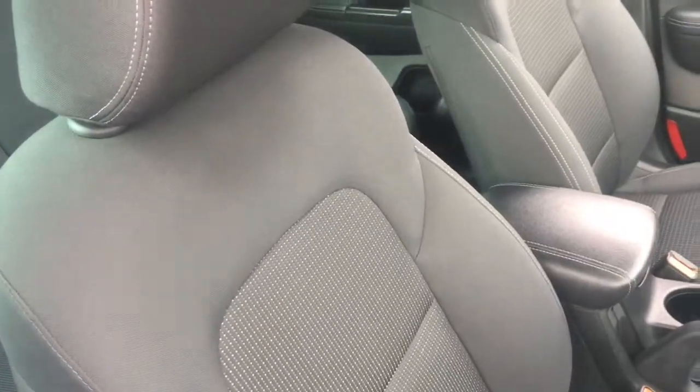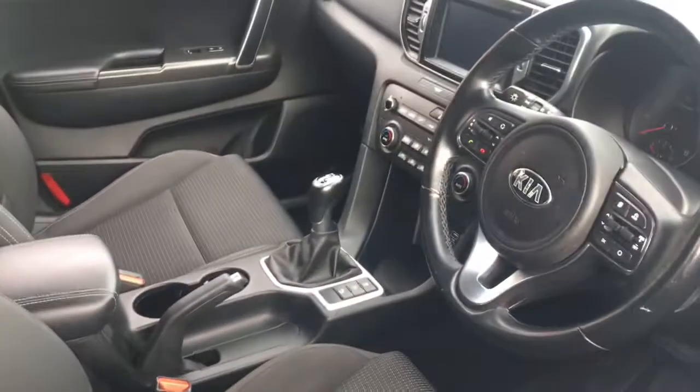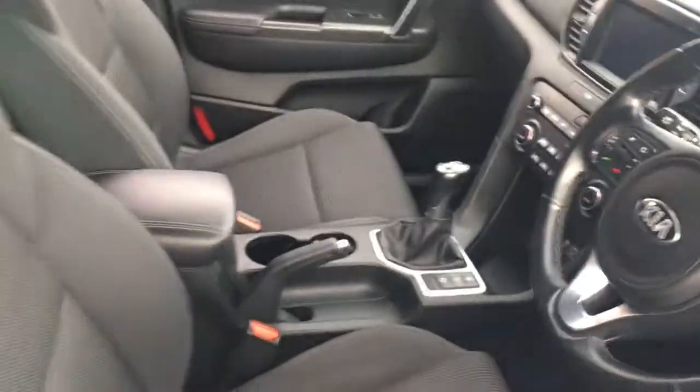Quick look at the interior — we've got some really well presented upholstery and some great features to get onto a bit later on in the video.